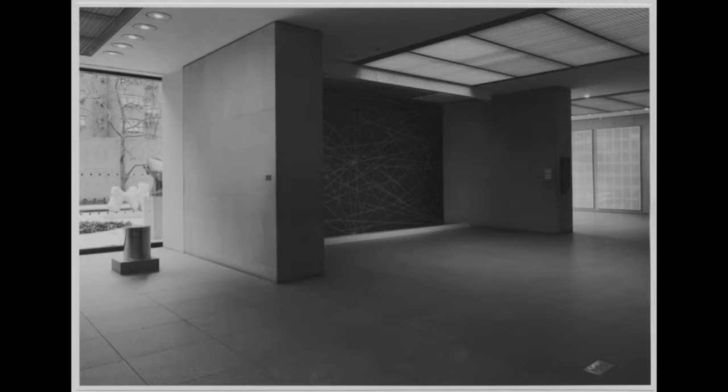I put together this little introduction of the entrance to the drawing exhibition here in this slide with Sol LeWitt and Manzoni standing on a pedestal, and off in the background you can see Hannah Darboven's Ulysses written out in those two panels on the wall.